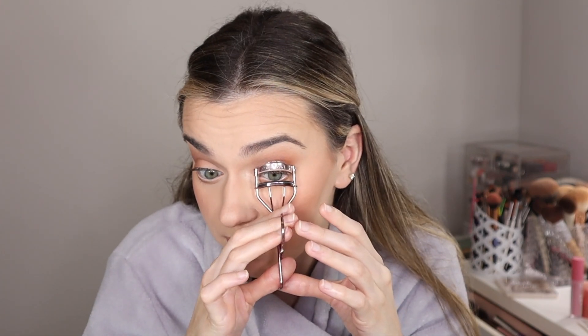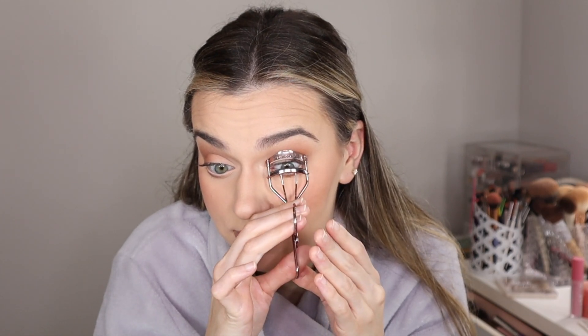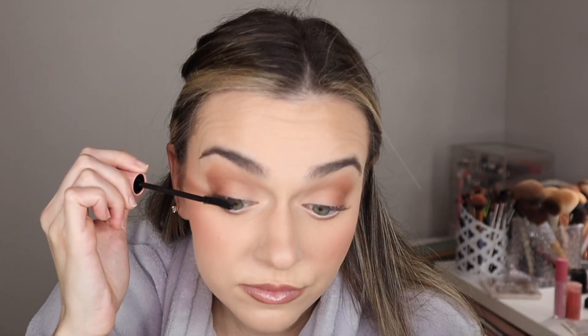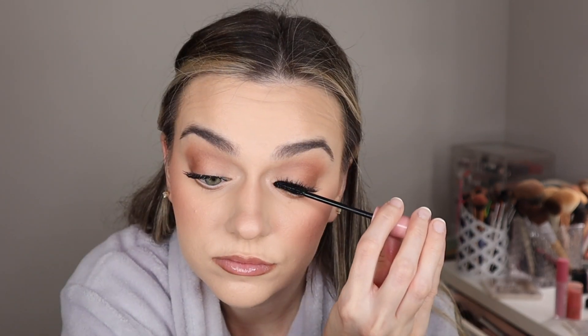Now it's time for mascara. Lately I've been loving the ELF Lash N Roll — my favorite. I'm going to take my very affordable eyelash curler and curl my lashes. I have a whole video on my lash routine because lately people have been complimenting my lashes and I've changed up a few things and really embraced my natural lashes. I'm going to go ahead and apply my Lash N Roll — look at that wand and look at those lashes!